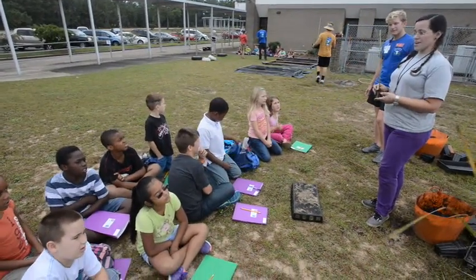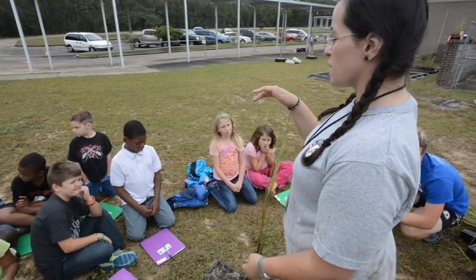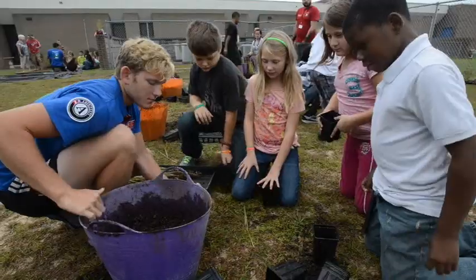Spartina Alterniflora. So at high tide, Spartina Alterniflora can be completely covered by water, and at low tide it can be absolutely outside of the water. We're going to pot on the ground.